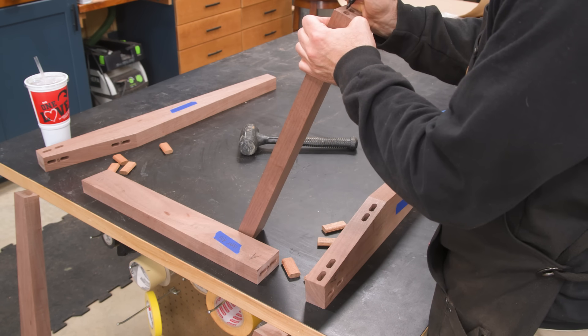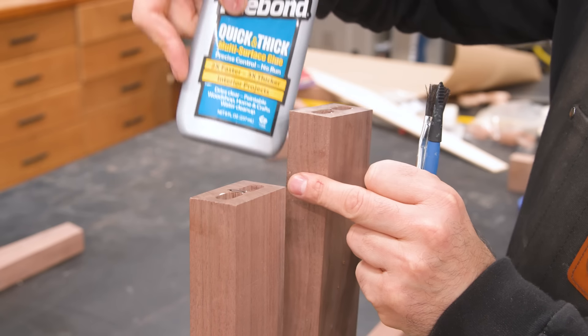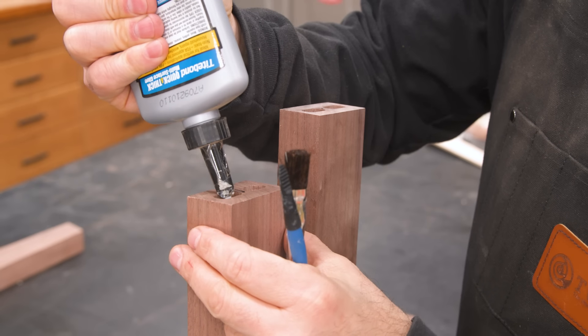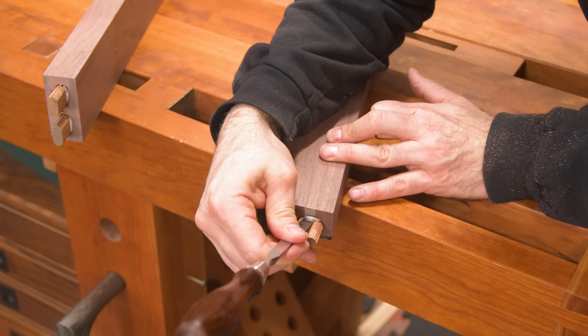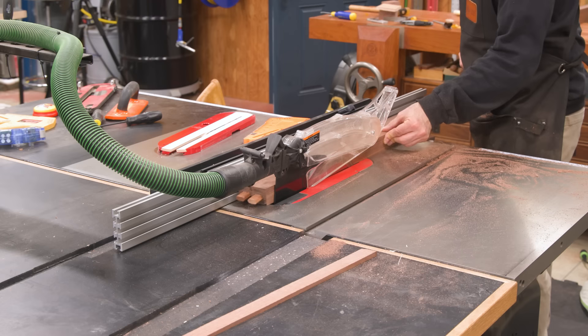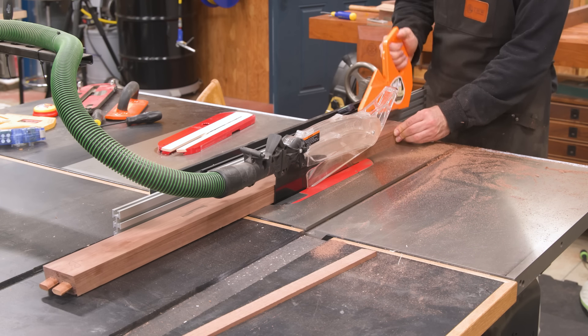Things are now in committed positions, so it's important to keep everything organized for the final glue-up. To save time and stress, I'm going to pre-glue the tenons into the rails. I let the glue set up a bit before removing the excess with a chisel. I can now cut bevels on both edges of the stretcher, just because I think it looks cool.